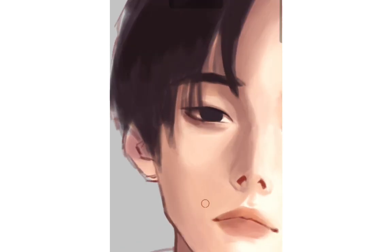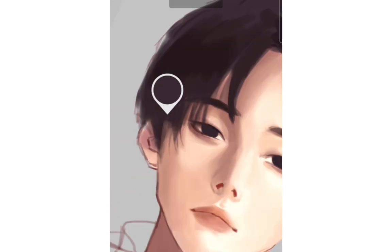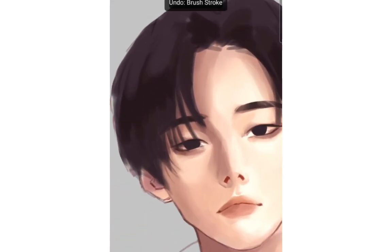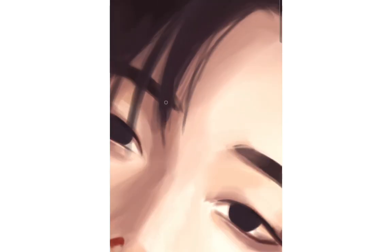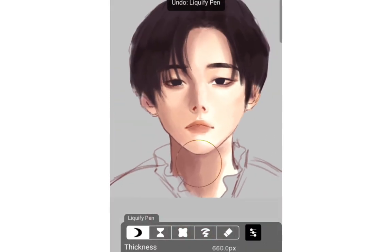One thing I'm not a fan of is that the brushes don't have a very pointy tip — if you zoom in, the brush tip is kind of rounded unless the brush size is very very small. I don't really like using a very small brush. Maybe there's a way to make the brush tip more pointy — let me know in the comments if you know something about this.